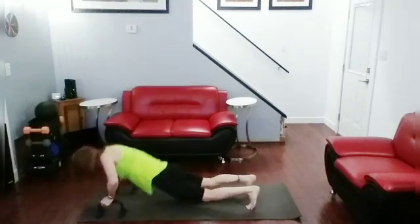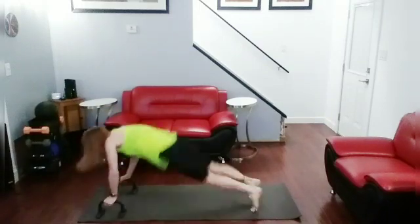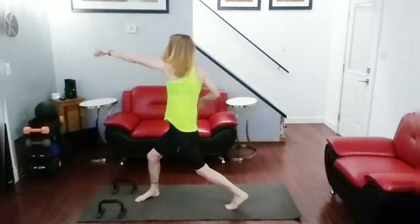Push up, jump up, jab, jab, cross — three. Push up, jump up, jab, jab, cross — four. Push up, jump up, jab, jab, cross — five. Push up, jump up, jab, jab, cross — six.